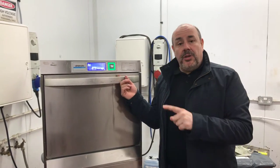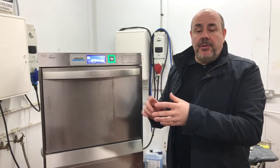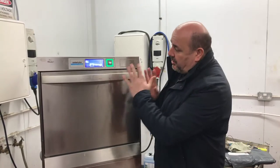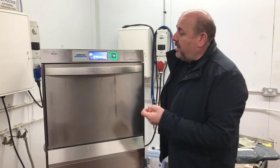Hi, this is Dominic Cade. Quick thanks for looking. Today we're having a very quick look at a Winterhalter under-counter dishwasher. They've got two or three different models — UCL is the dishwasher, UCM is the glass washer, which looks exactly the same as this but is designed more for glasses.